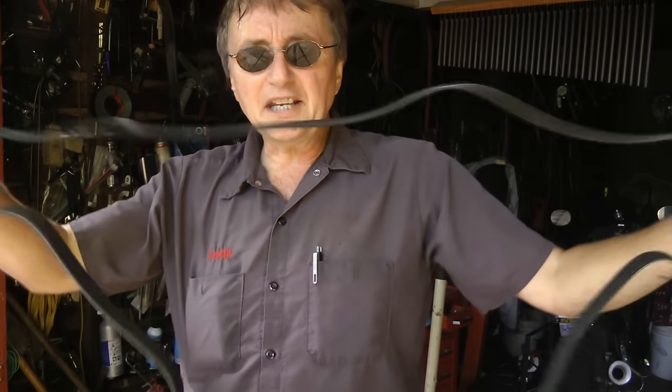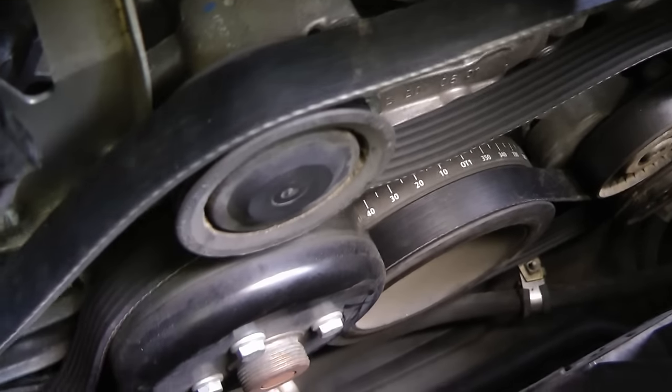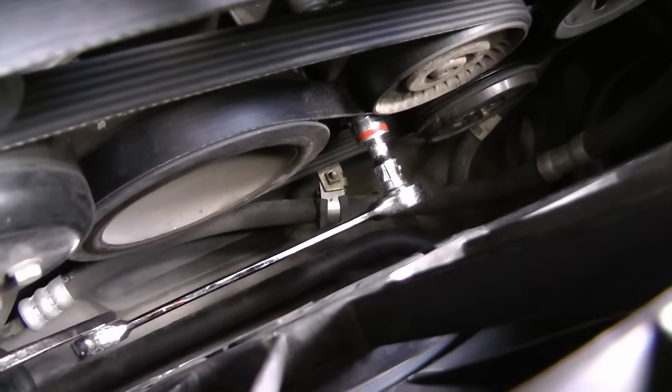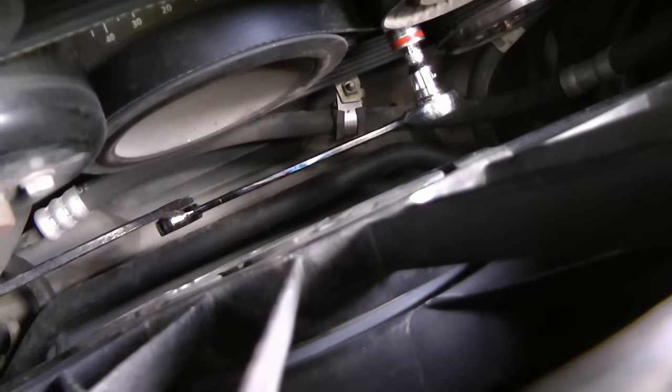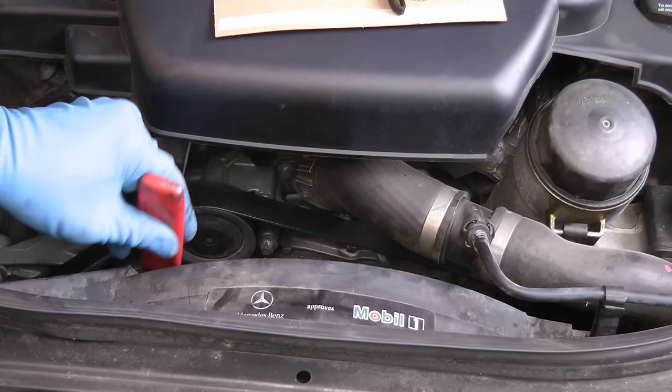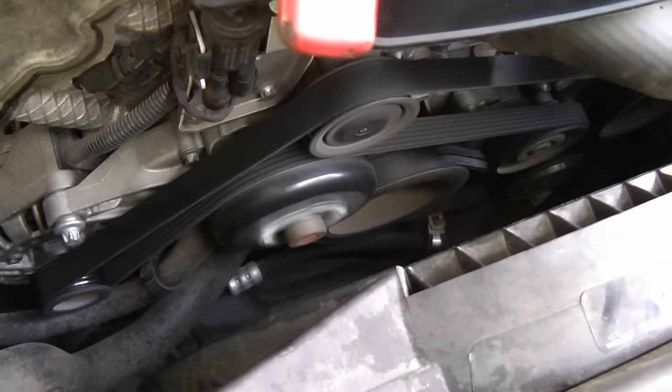Then you get the new fan belt and fish it around most of the pulleys. Then you put the tool back on the adjusting bolt, push it down, and then slide the belt on. Off comes the tool. Then start the car and make sure they're spinning right — and there's the new drive belt, all shiny and clean.